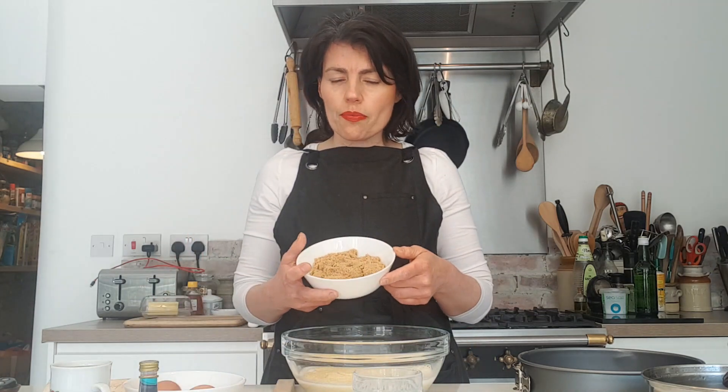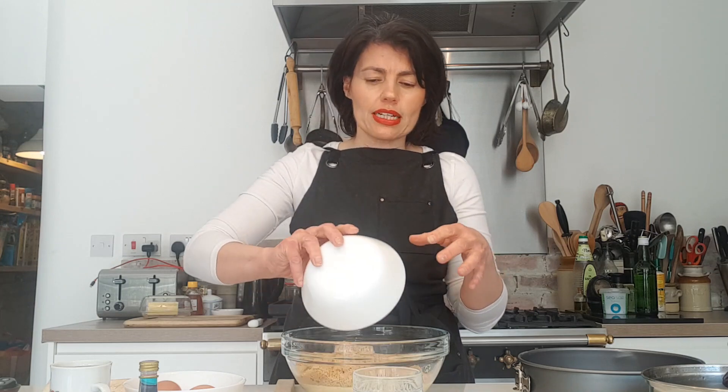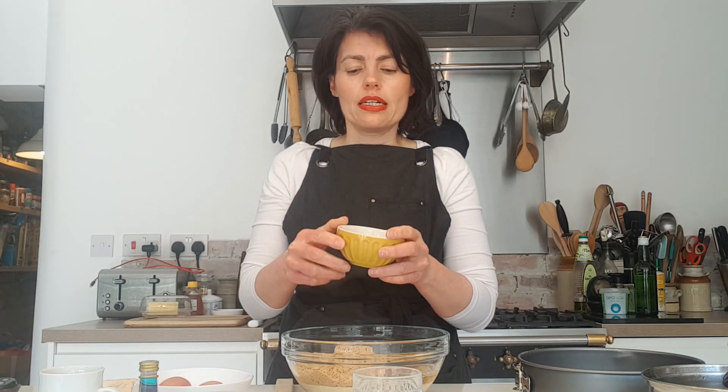I've got sugar — I'm using light soft brown sugar, but you could use caster sugar, golden caster, or even granulated, which is what they would have used in Cyprus. I've got about 150 grams going in. I've also got a cup of oil — about 150 mils of sunflower oil. You can use vegetable oil, or even a light olive oil. That goes in too, along with about two teaspoons of baking powder, because you want it to rise.